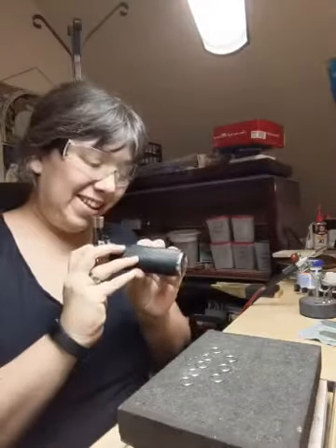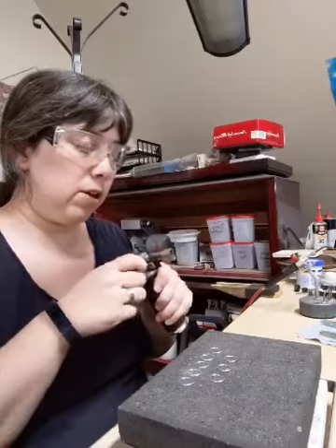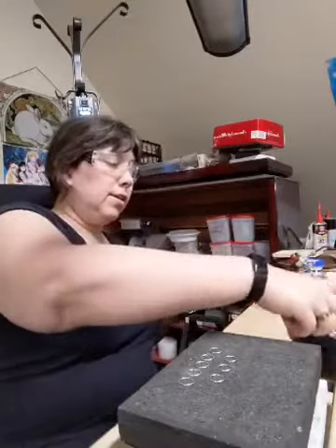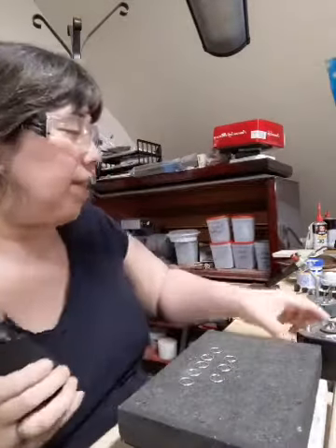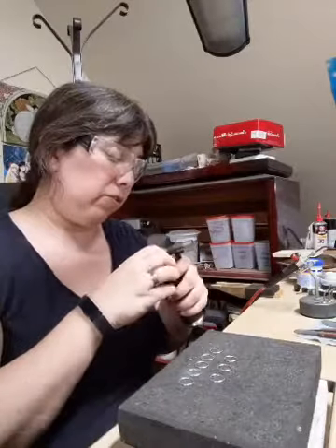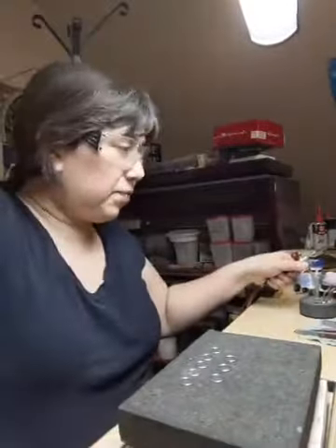The butane torch is being a butt and does not want to light. These things don't last forever, or it could just need refilling. The sparking mechanism seems dead. Well, I guess I'll just use my main torch then.